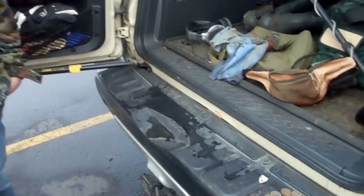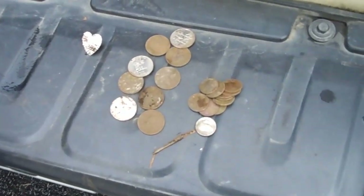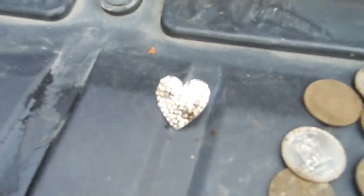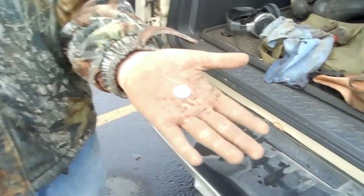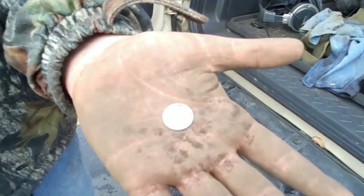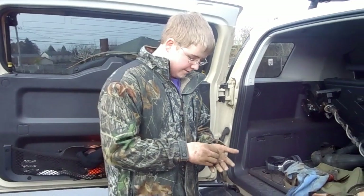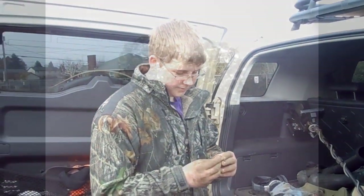This is the end of Quarterback's first hunt. He's got several quarters, some clad, a heart earring — but his fourth ever target was a 1957 Rosie dime. How cool is that? Pretty good first hunt. Congratulations! Thanks for watching.